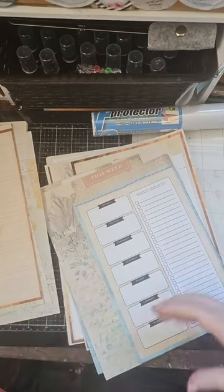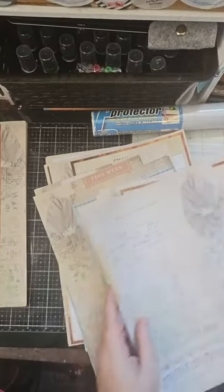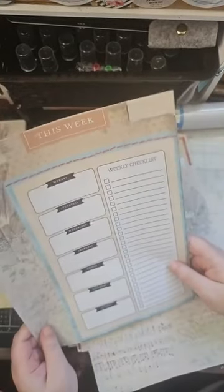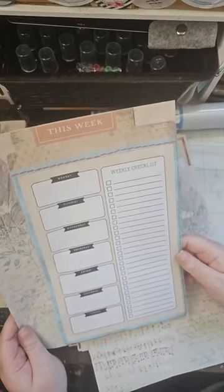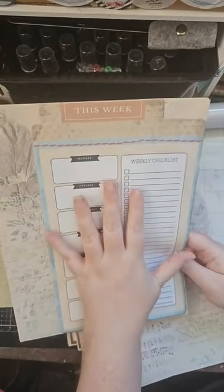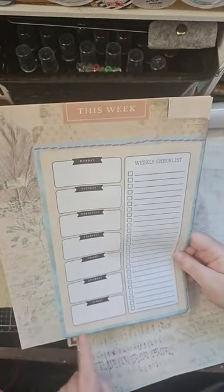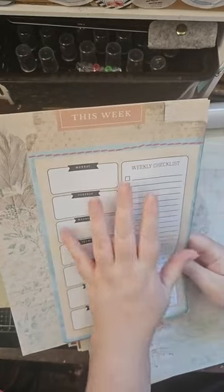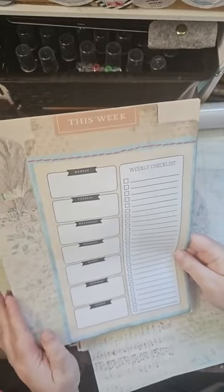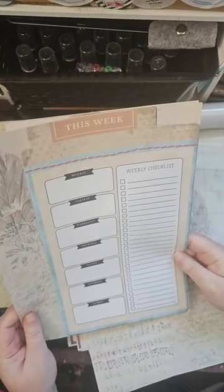These two pages are very special. I have one that says 'This Week' — Monday through Sunday with a weekly checklist. What I want to do is laminate this, cut it out all along here, and use it as a little base with a dry erase marker to make myself lists. So I do not have to print 52 of these — because 52 pages is a lot of space for 52 weeks. I'm going to have just one, and at the end of my week I can take a baby wipe to it, wipe it down, and write it back for the next week.